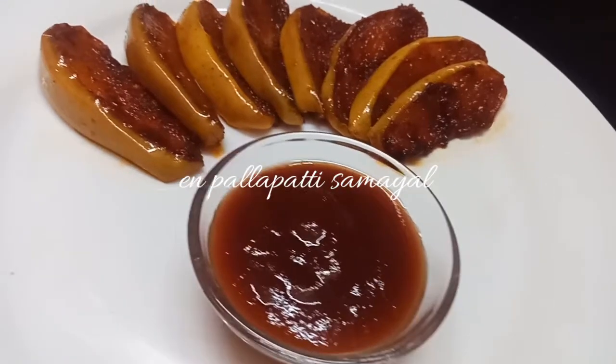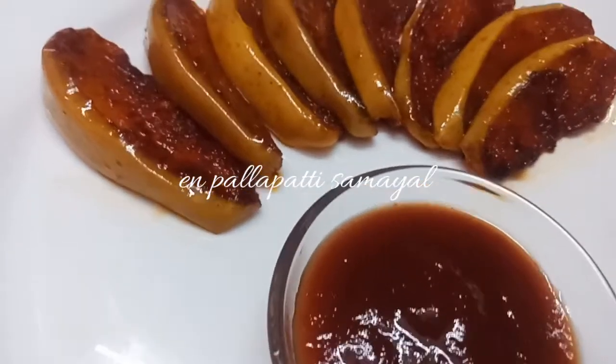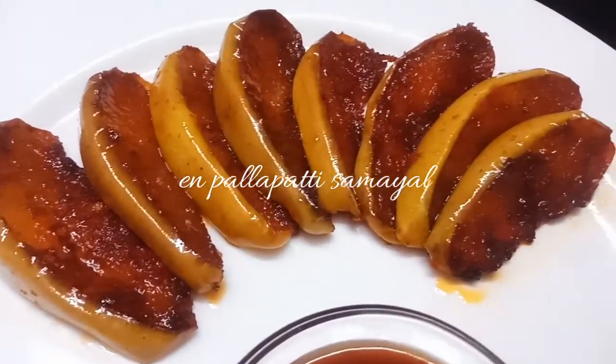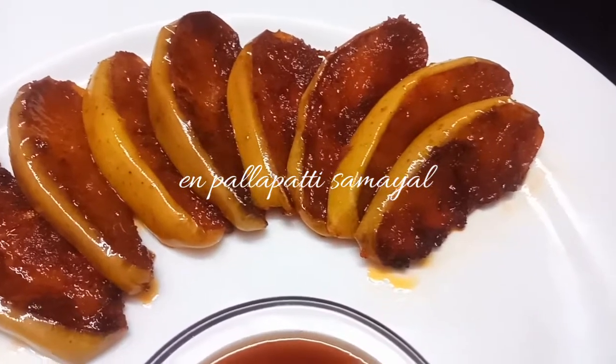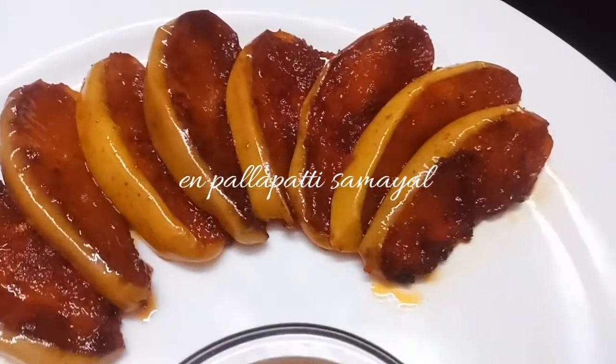Welcome to En Pellapati Samayel. Today we will see a spicy apple recipe. It is very tasty, very yummy, and a different recipe. This is a recipe for evening snacks.